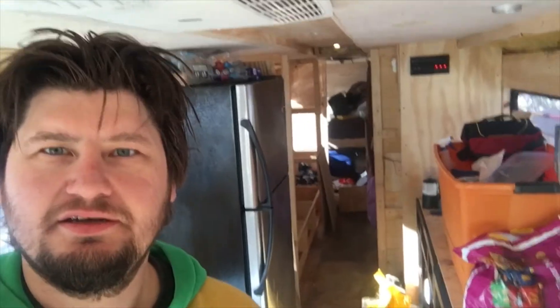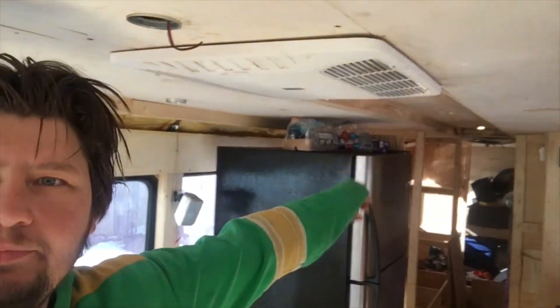Hello everybody. I'm in the bus and I'm spinning around and showing you. It is a mess in here. Let's see if we can see this. See the mess? Our cabinets are still down — they're back there somewhere.